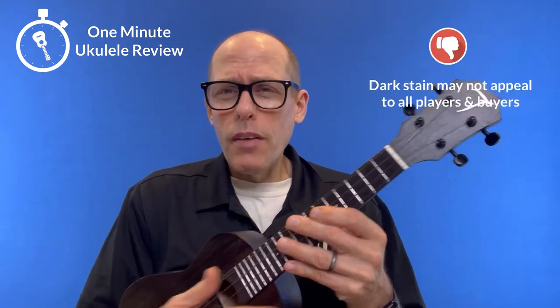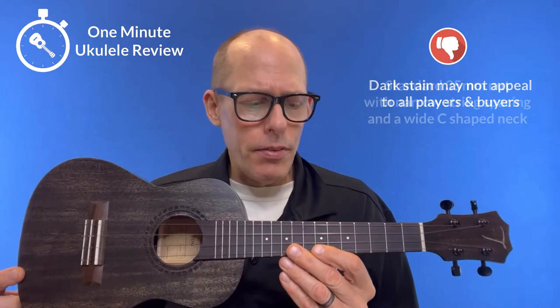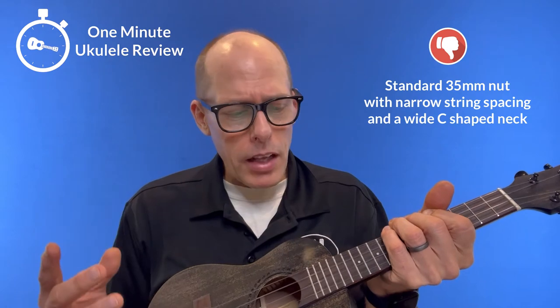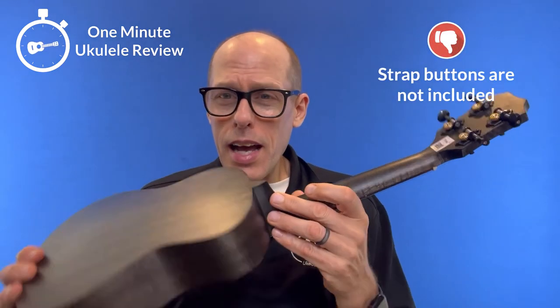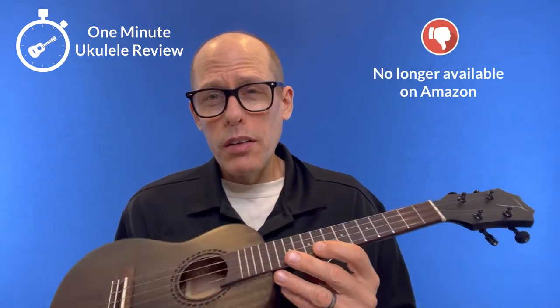Now, some negatives. First of all, the dark stain may not appeal to everybody, but I gotta be honest, I love it. Second, it has a 35mm nut and a thick C-shaped neck, so people with large hands may not like it. Third, this model doesn't come with strap buttons when the non-black one did — don't know why. And finally, of course, it's no longer available on Amazon.